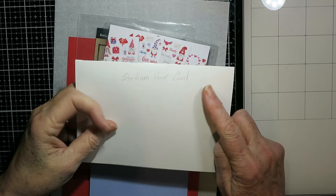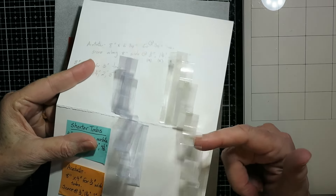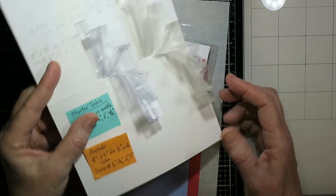Hello everybody, it's Karen. I'm glad you came by today. I've got a few examples today of a card made using this Stadium Wave card.